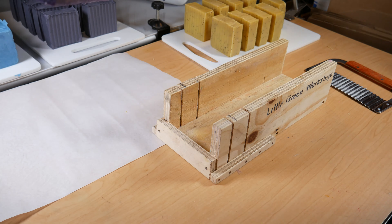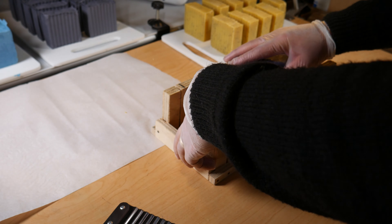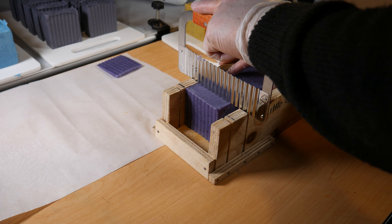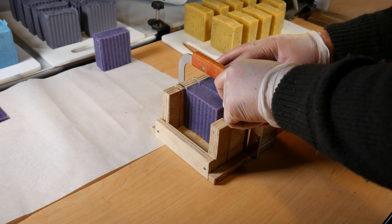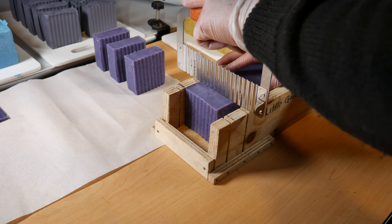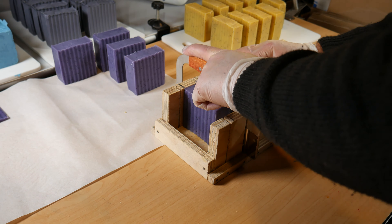Popping the next log in, we'll do the same thing — just lining that up, chopping the end off, and cutting the rest of the bars. You don't need to use the front stop if you don't want to — you can see I'm not doing that. I'm just cutting them to the size that I want, but I've marked a line on the box at just shy of about three centimeters, so it's about 2.7 centimeters — that's kind of what we prefer to sell in the shop.